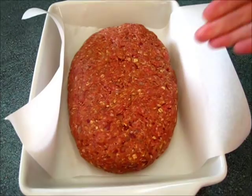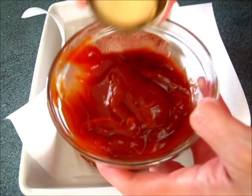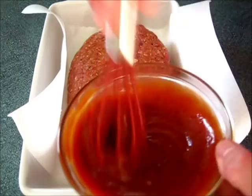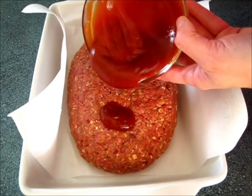Now we're going to take that leftover ketchup. We're going to add our two tablespoons of brown sugar and you're just going to combine these two ingredients very well. You also want to make sure you've got your oven preheating to 375 degrees Fahrenheit. Now once we have those ingredients together, I'm just going to add it right here onto the top and spread it all around.